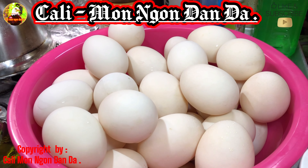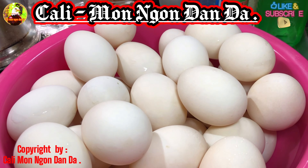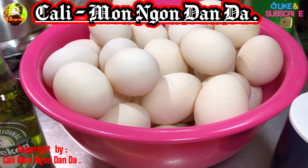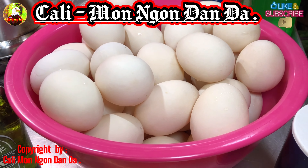Đây là khoảng 40 trứng, hộp vịt tươi xanh luôn mà trứng nào trứng nấy khổng lồ. Mình sẽ làm cái món hột vịt muối cho gia đình ăn, rồi sẵn mình chia sẻ với các bạn luôn.